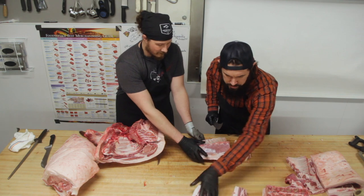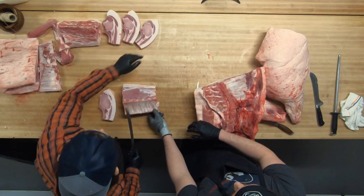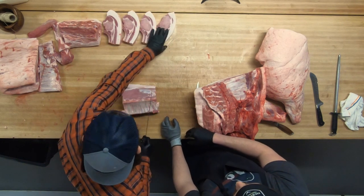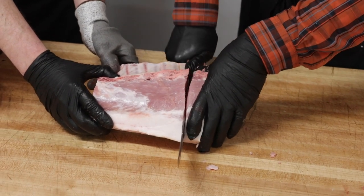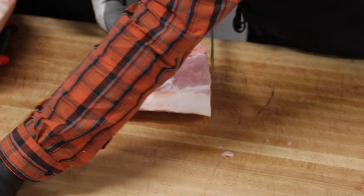Now if we lay it out, you can see how the musculature changes from the front of the pig to the back. This fat is very sticky.